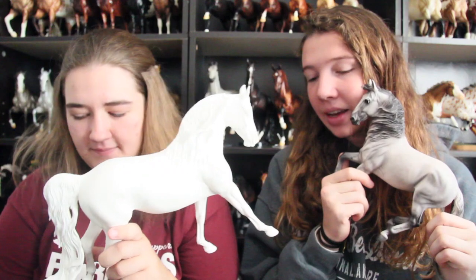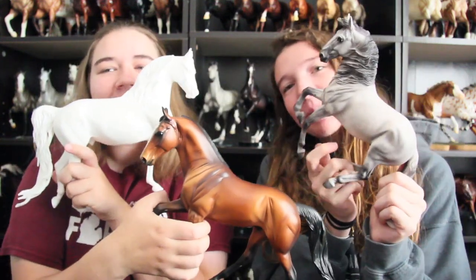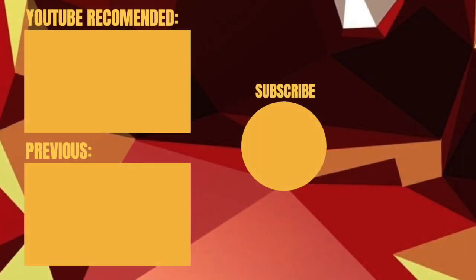So yeah, we got ponies! We have more ponies coming — well, Hannah has more ponies coming. I think we have two more. Neither of them — that was good. Okay, bye!